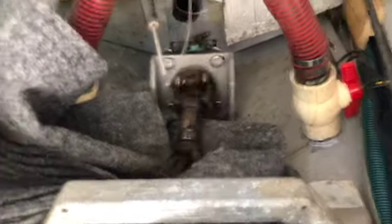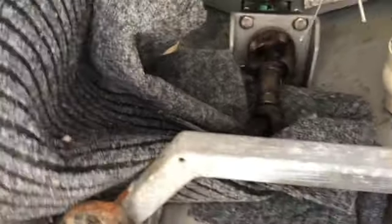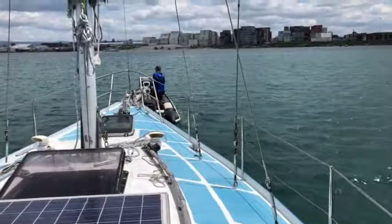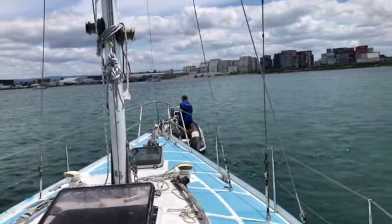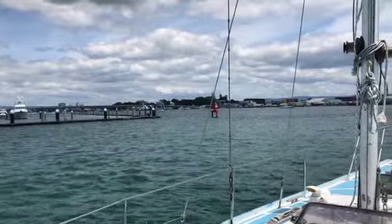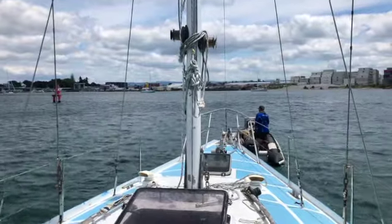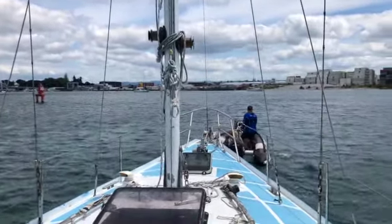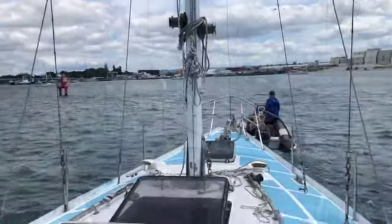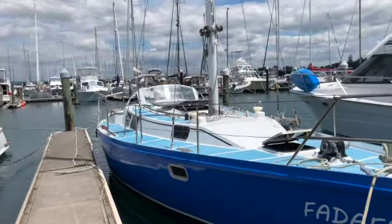As we started moving we heard a very loud noise coming from below. We went down and saw the shaft — originally attached to the engine — banging against the hull, so we put a carpet to lower the noise. We're now being towed from the front into the marina. The interesting part is that this is what will happen when sailing: the propeller will be spun by the water and we can use that energy via a generator to charge our batteries.